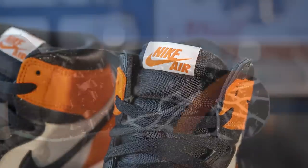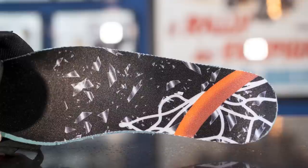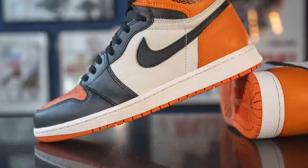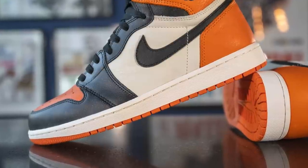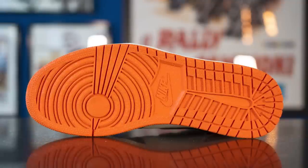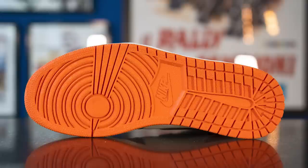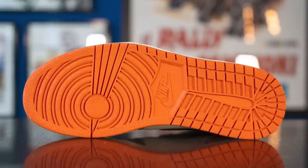Taking out the insoles, these come with a custom graphic insole which is a nod to the whole Shattered Backboard story. The upper of these Jordan 1s sits atop a solid sail colored midsole, and encapsulated within the heel — though not visible to the eye — we have a Nike Air sole unit for cushioning. Flipping the shoe over to the bottom, here we have your classic Air Jordan 1 outsole, entirely done in orange colored rubber, with a circular traction pattern on the forefoot and Nike branding in the center.